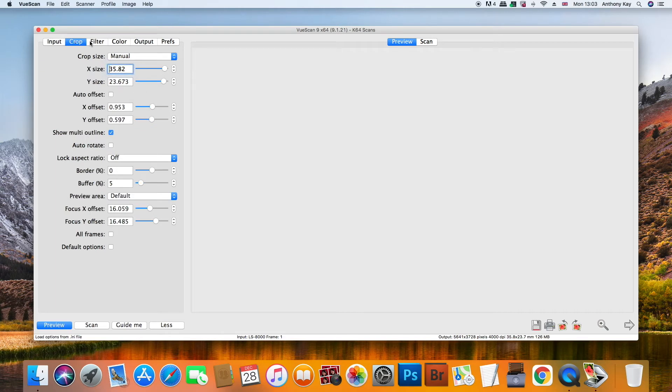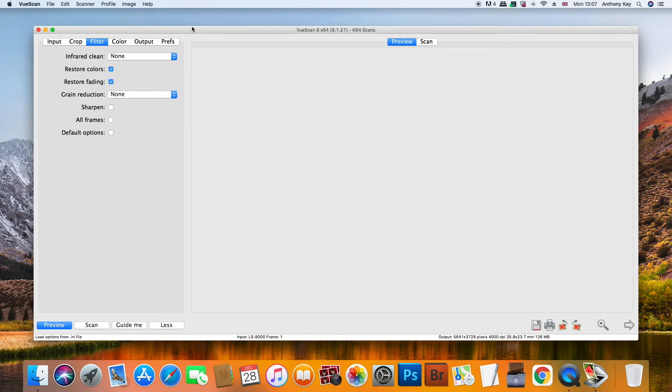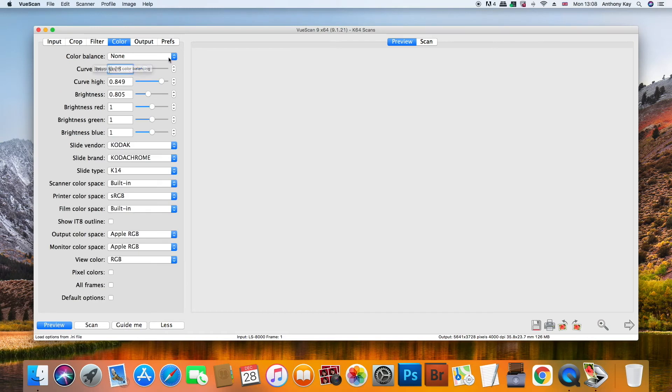Under filters you have the infrared clean. This only works on E6 transparencies such as Fuji Chrome and other similar films — it doesn't work with Kodachrome transparencies, so if you're scanning a Kodachrome slide this needs to be set to none. Restore colours I leave on, reduce fading I leave on. The colour balance I tend to turn off, because you can sort these things out in Photoshop afterwards.